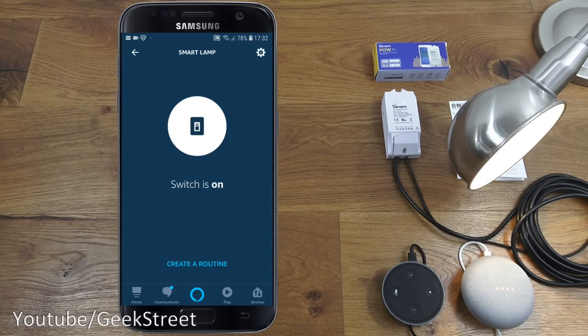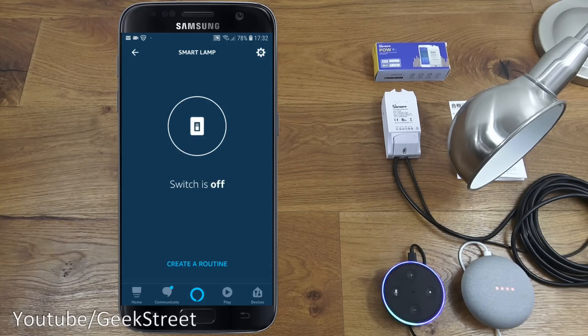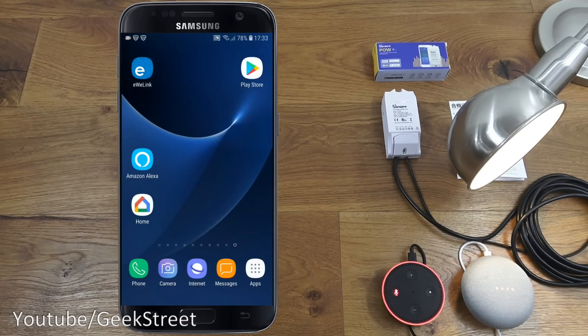With the Amazon Alexa unmuted, we can say: 'Turn off smart lamp' — and it turns off. 'Turn on smart lamp' — and it turns on. Simple as that to set up and configure with Amazon Alexa.